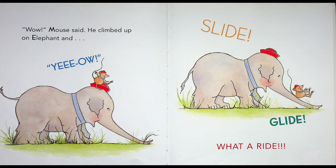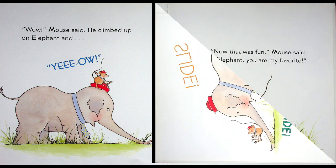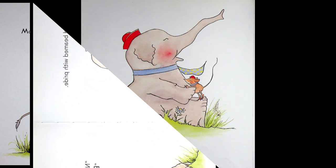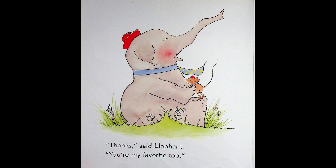"Wow!" Mouse said. He climbed up on Elephant and said, "Yo!" Slide! Glide! What a ride! It worked! Mouse's friend beamed with pride. "Now that was fun!" Mouse said. "Elephant, you are my favorite!" "You are my favorite!" said Elephant. "You're my favorite too!"